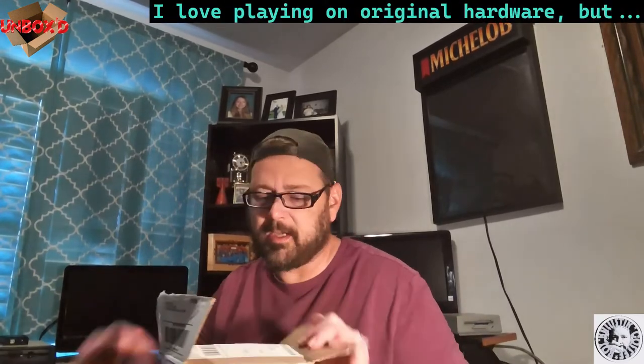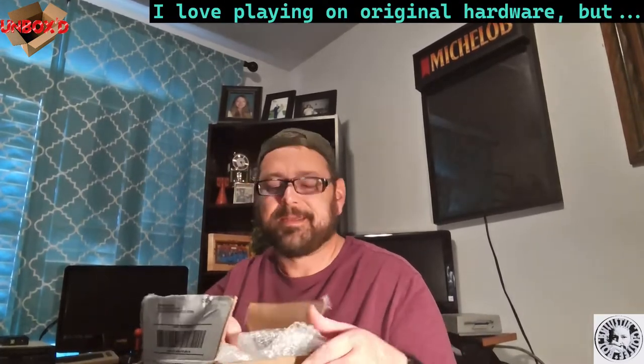I also wanted to say I just filmed and edited — me and my friend Adam — an unboxing and review of the C64 Mini emulation system. I do like to play on original hardware but I don't have a Commodore, so it's back here now. I love it. Until I get a Commodore, I'm going to be playing on that.